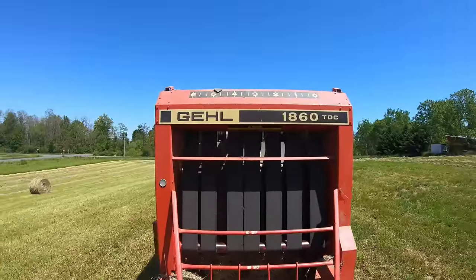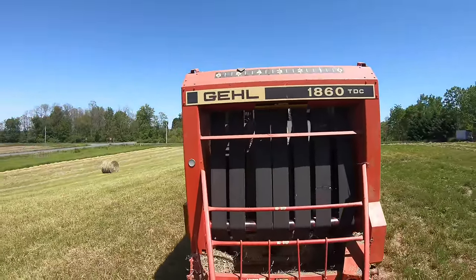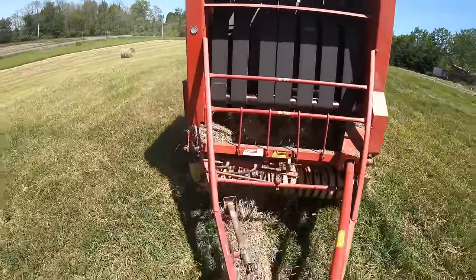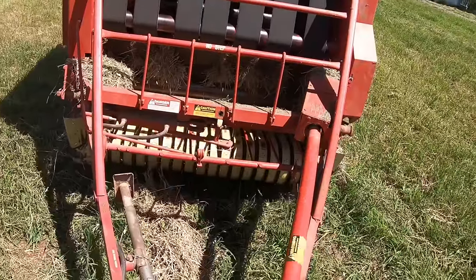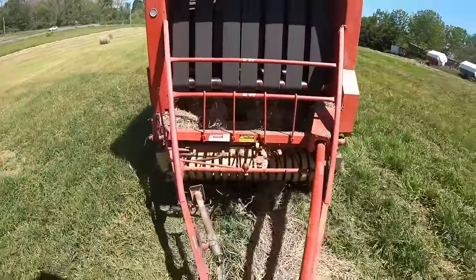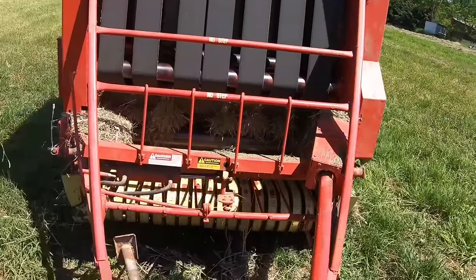There's quite a complicated sequence to using an old round baler when you finish the bale. When that indicator on top of the baler hits five feet, I stop the tractor. Then I move the twine arm to the center of the bale. I drive ahead a little bit and an incoming slug of hay catches the end of the twine on that twine arm, and the twine starts wrapping around the bale.